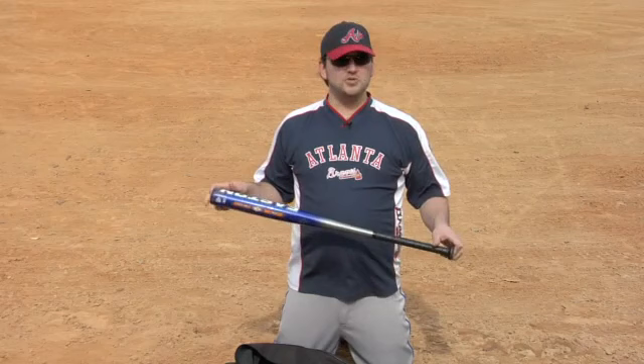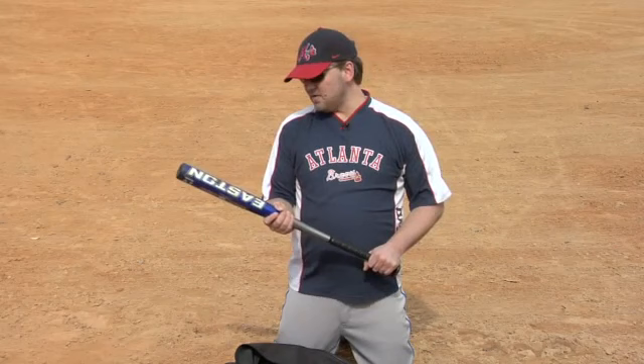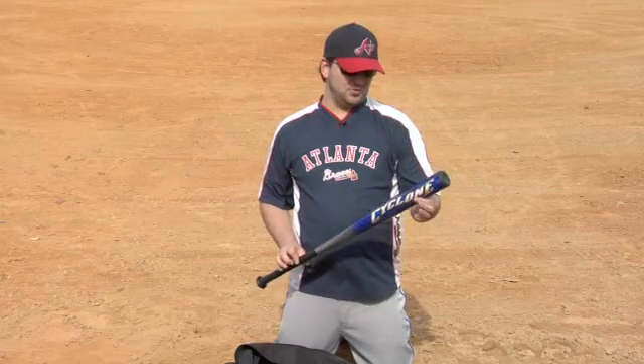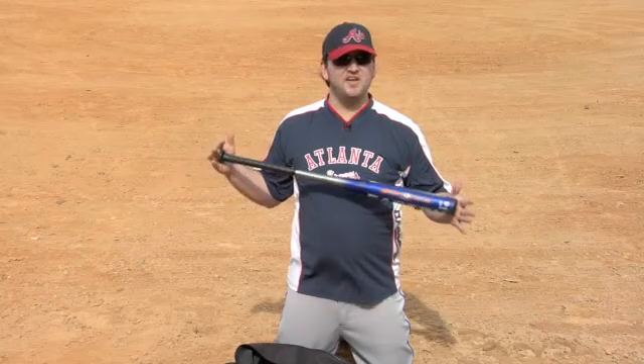I normally swing a 32-inch, 28-ounce bat. This one is a 32-inch, 25-ounce bat, which is well-suited for a smaller player. If there are ladies watching, this is probably the size bat you would use. If you're about between 5'2 and 5'5, this might be the type of bat that you would want to use.